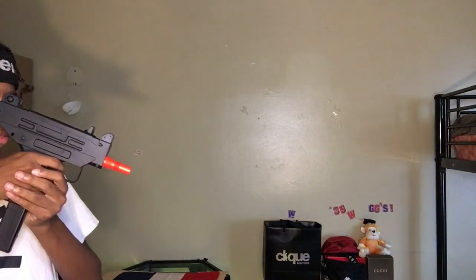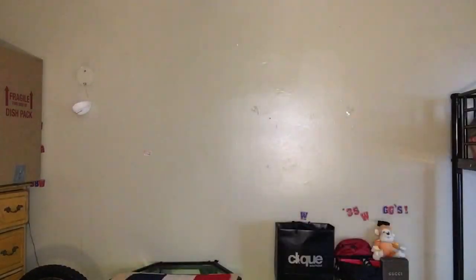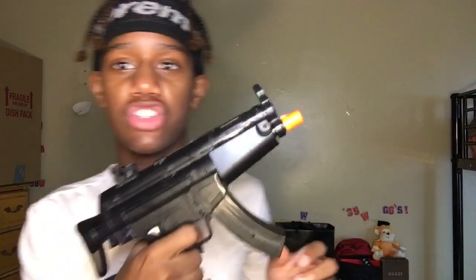What's good y'all, so today I'm gonna be doing a BB gun review for this gun. I did an unboxing on this but it said you needed batteries. I'm not gonna lie, I was lazy, I didn't want to go outside and get the batteries, but I finally got them.